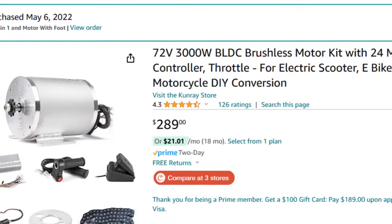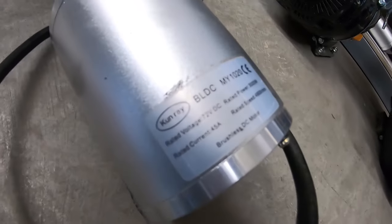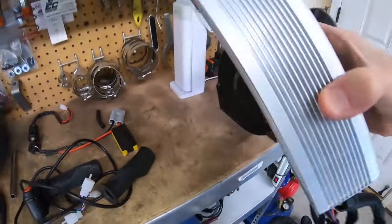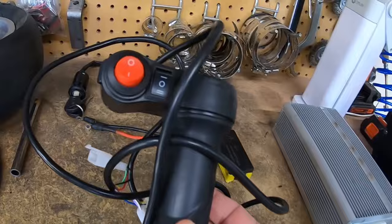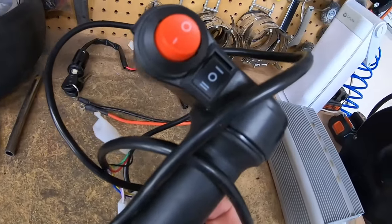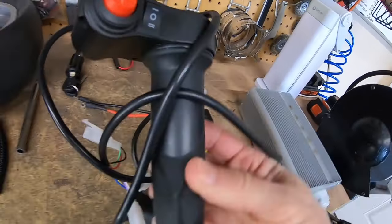I have a 72 volt 3000 watt electric minibike kit I bought off Amazon for around $289. The kit came with a Kunray 3000 watt motor and a 50 amp controller, which is kind of a big controller for the bike I want to put it on, but I'll make it fit. Then you have the throttle assembly with the on/off switch and a three-speed selector — I think it's 50, 75, and 100 percent.